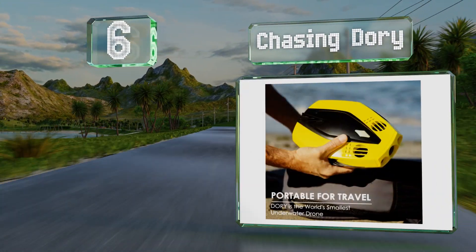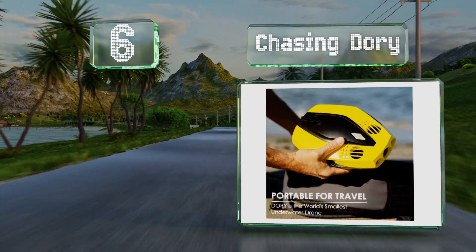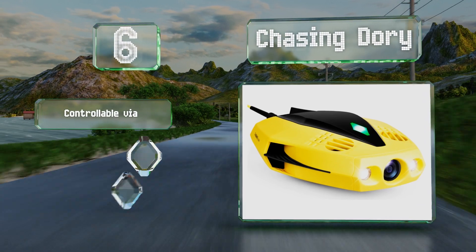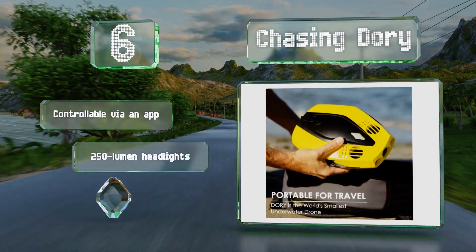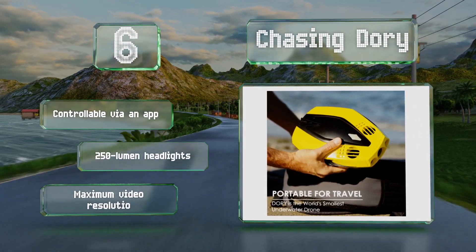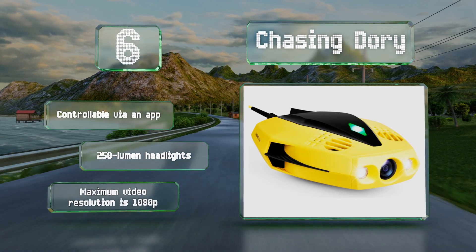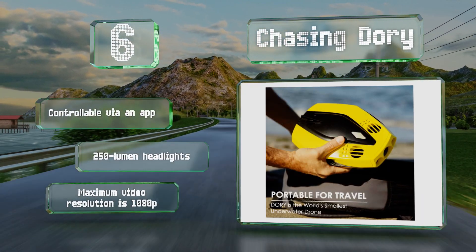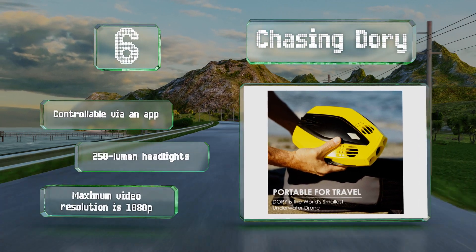At number six, while it may only be able to dive down to 49 feet, the Chasing Dory is very compact for an underwater model, making it a smart option for travelers. It also weighs less than two and a half pounds, so carrying it in your backpack shouldn't be too much trouble. It's controllable via an app and equipped with 250 lumen headlights, however its maximum video resolution is just 1080p.